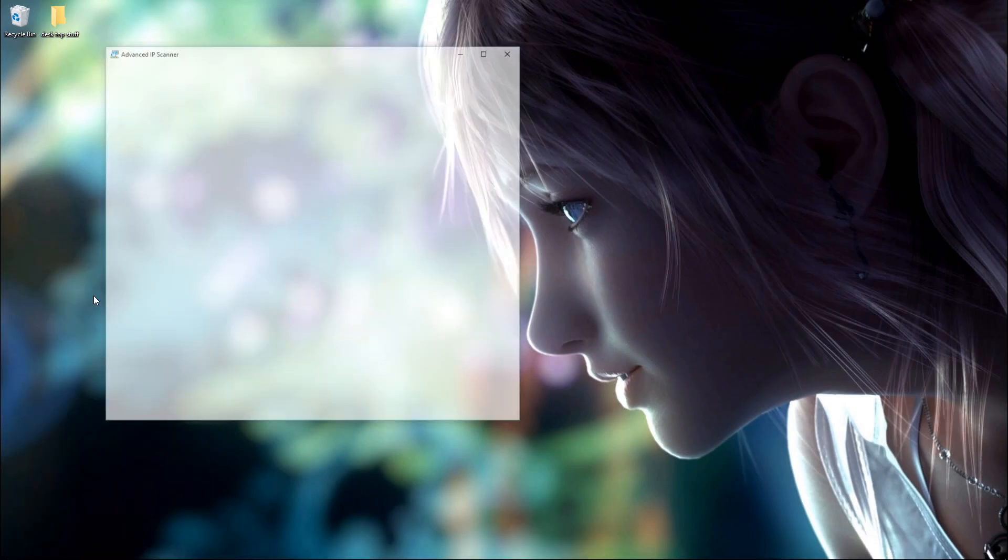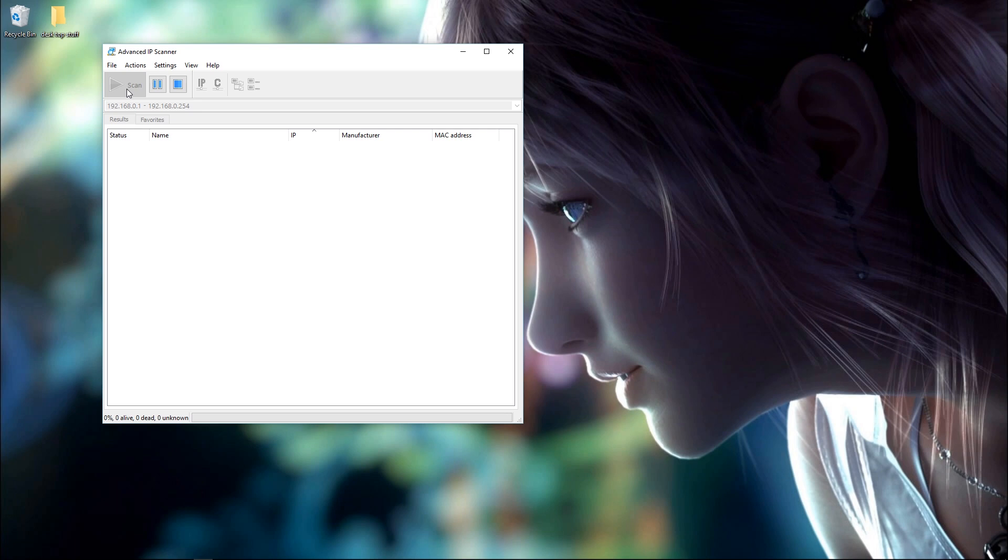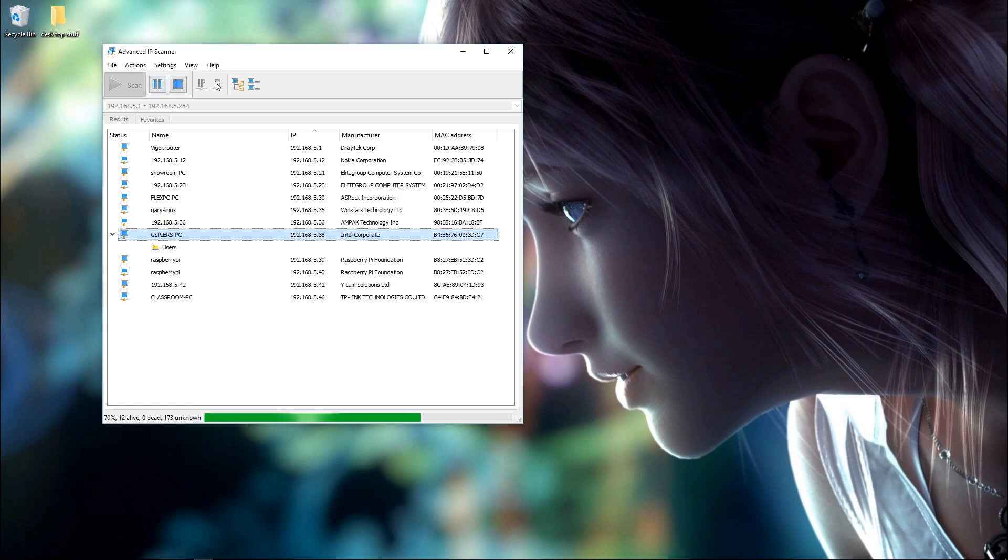So we'll get that running and just do a quick scan for all the IPs. That will run through everything we've got, and we're going to try and find the Raspberry Pi on our system. I can see it there now and it's actually ending in 539.